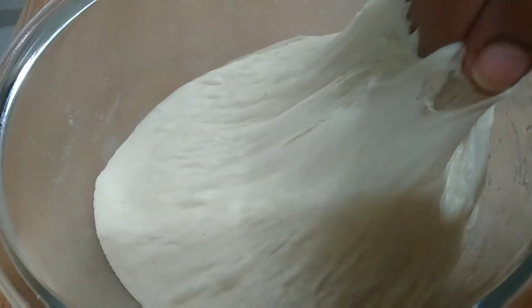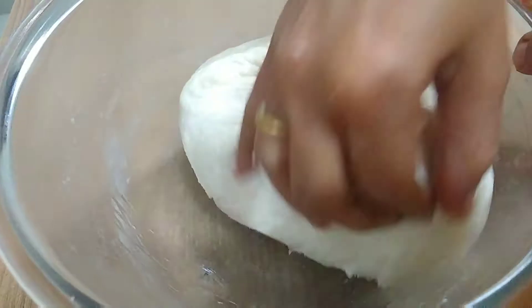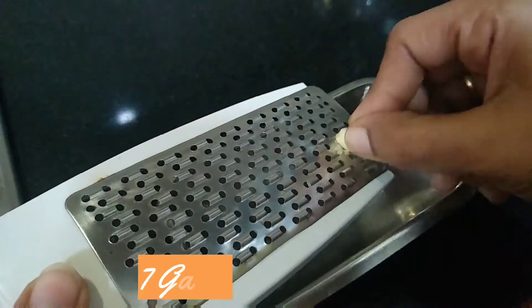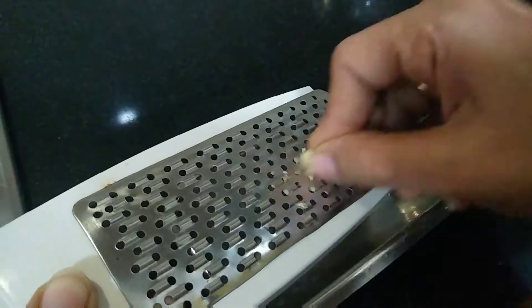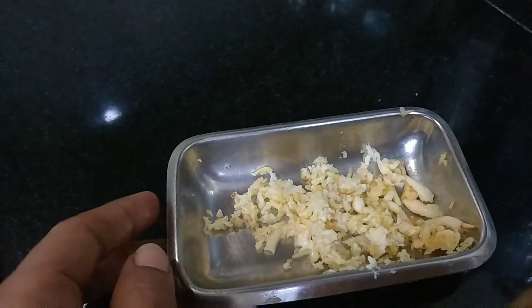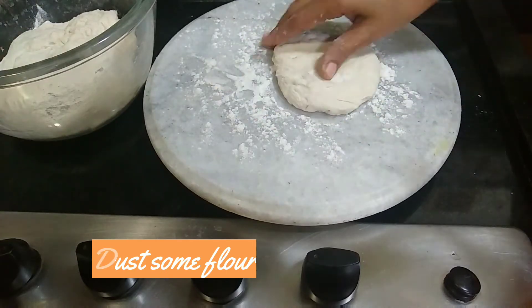Now the dough is ready. Punch out the air bubbles, then cut it into portions.